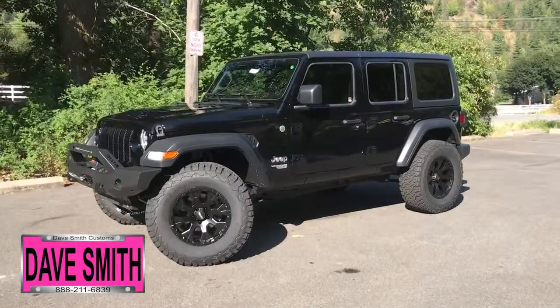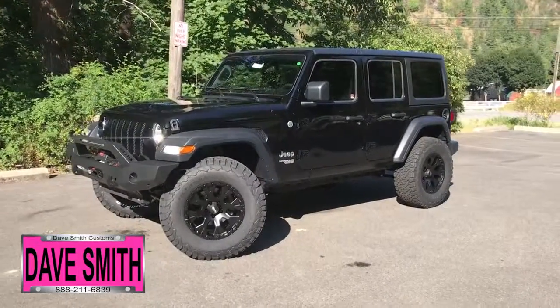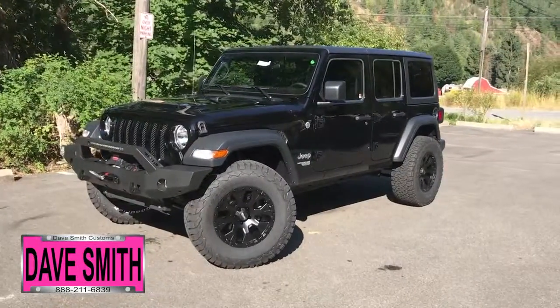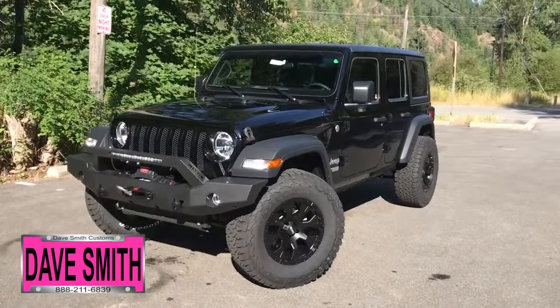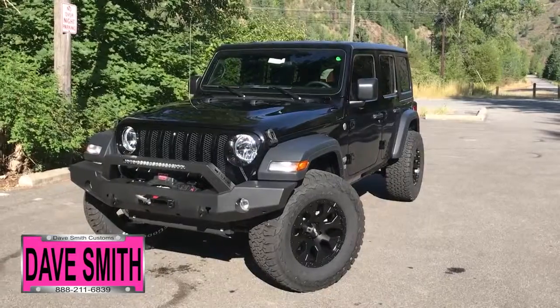Here at DaveSmithMotors, we pride ourselves on doing customized accessories better than anyone. Today I want to give you a quick look and walk around at this brand new 2018 Jeep Wrangler Unlimited Sport in black clear coat exterior paint. This my friends is another great example of what our talented Dave Smith Customs team can do for your new Jeep.